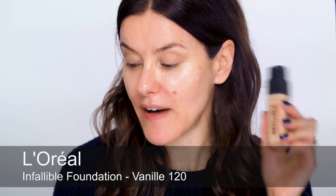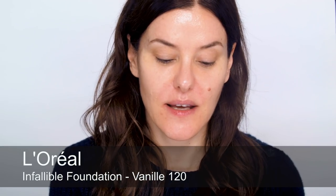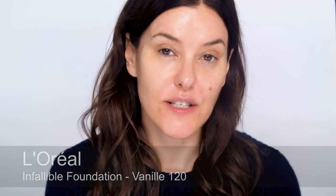I'm going to start with my base. I'm using Infallible, because the colors that I'm using on my eyes to create the smokey eye are all going to be cream texture, so they're not going to drop down onto the base. I'm just going to buff over with my long-wearing foundation.